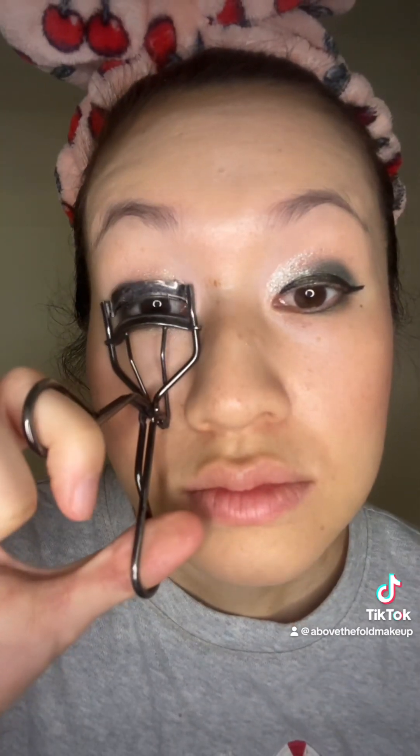I realized I kind of did things out of order — I forgot to curl my lashes and apply mascara, so I'm doing that now. I'm using the Shiseido eyelash curler and the Lancome Hypnose Drama Waterproof Mascara.